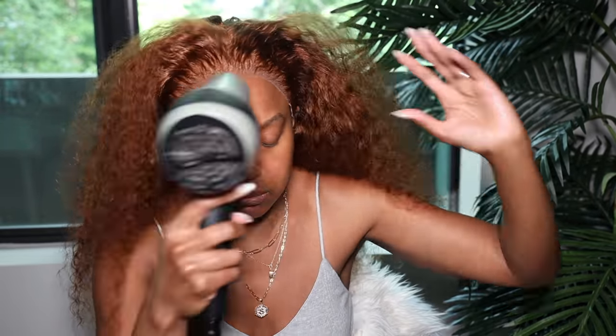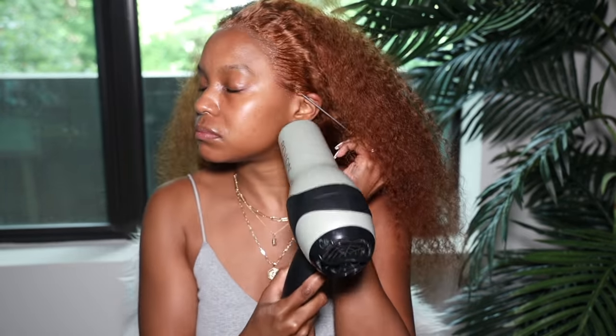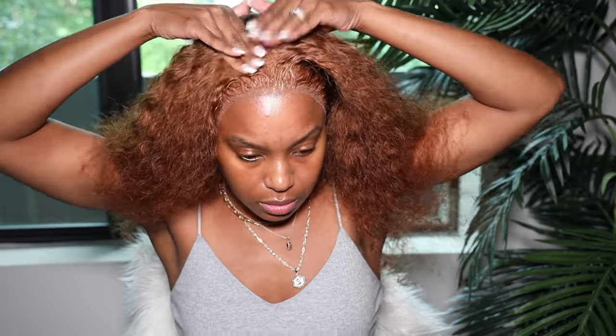Next we're going to lay down the lace. I use the Wig Dealer Melting Spray and spray it on to the top of the hairline, then blow dry it all the way down across the hairline. When I apply my wigs with no makeup on, the wig melts so much better. I don't always want to show up on camera looking tired, so I usually have my makeup on, but if you do apply your wigs, apply them without makeup - it makes a world of difference.